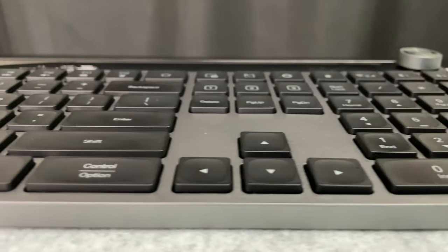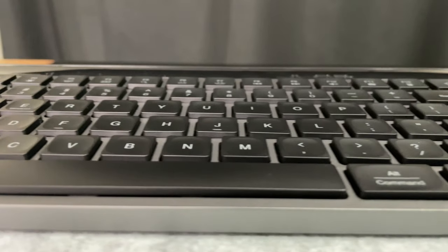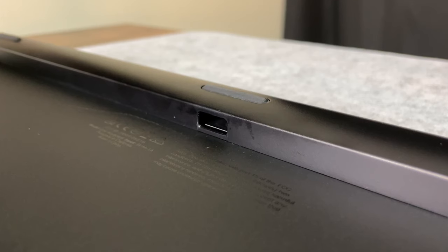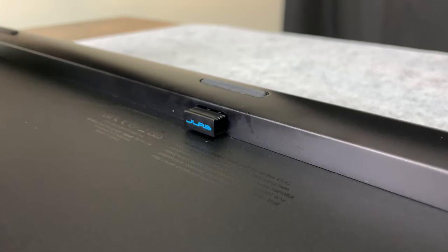Another positive is that there is a USB-C port for charging. One thing to note is that even though the keyboard feels solid, the back side is where they cheaped out — but you don't look at or touch the back very often, so it's not really a big deal. Looking a little closer at the back, you'll see a little magnetic slot which houses the USB dongle.